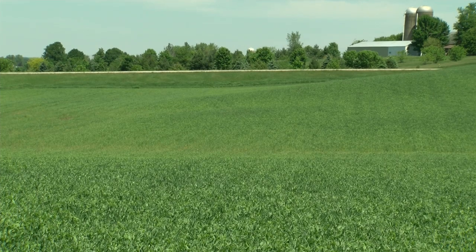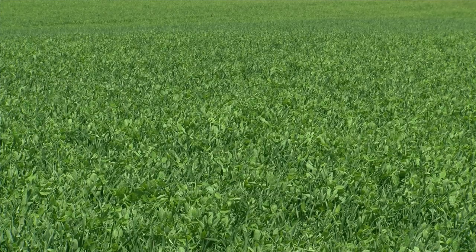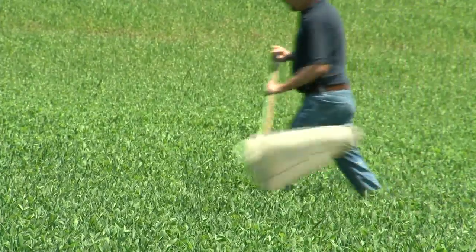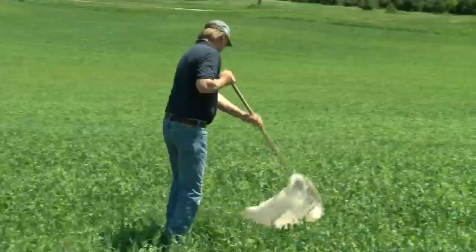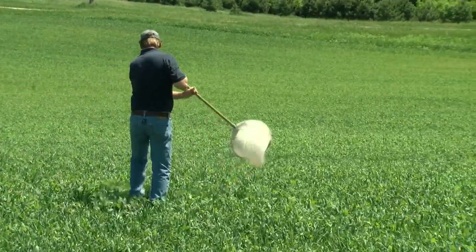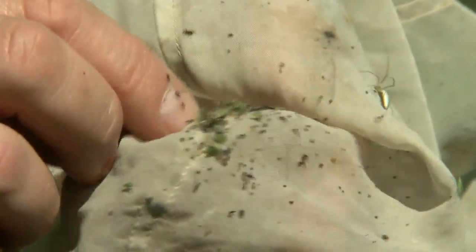Speaking of treatment options, we could spray an insecticide on this field, but it really depends on our sweep net results. That basically comes from the number of potato leafhoppers per sweep, so I'm going to sweep a number of times and give you some general rules of thumb.